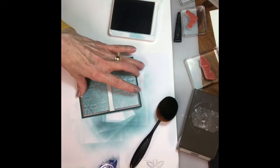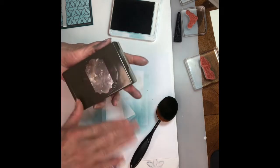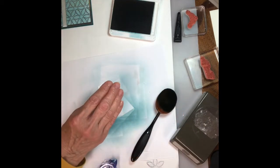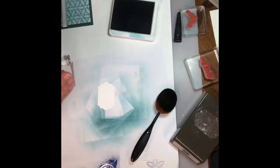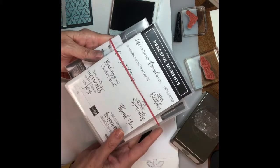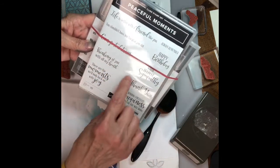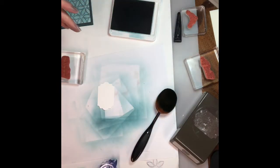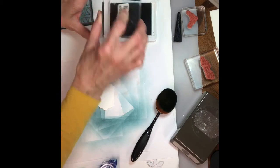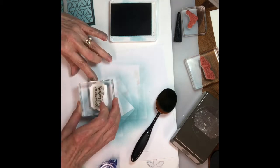I've used my punch — I don't remember what this one's called but it's a cute punch. Then I'm gonna take the sentiment 'Thinking of You with All My Heart,' which is from the Peaceful Moments stamp set. On the inside I'm gonna put 'thank you.' I'll ink that up with Pretty Peacock and stamp it on there.